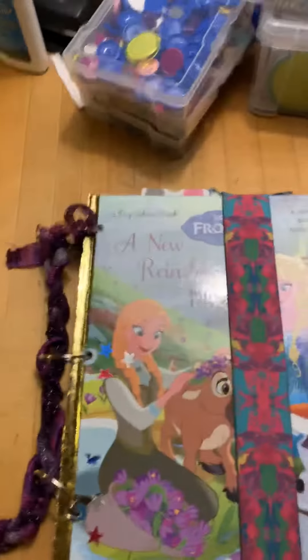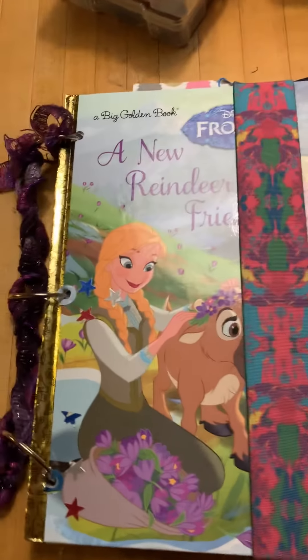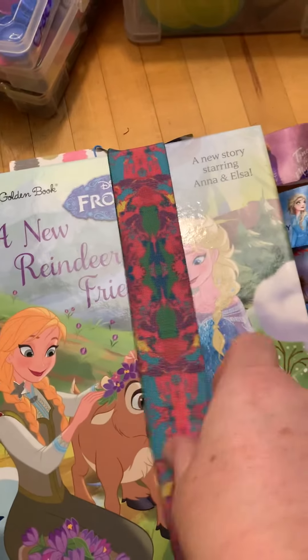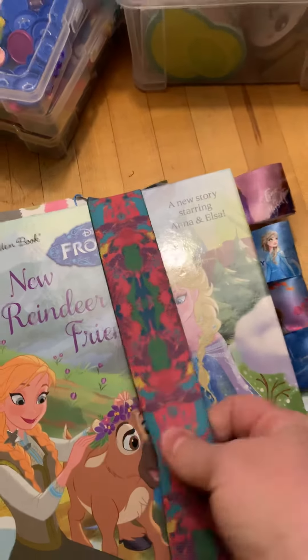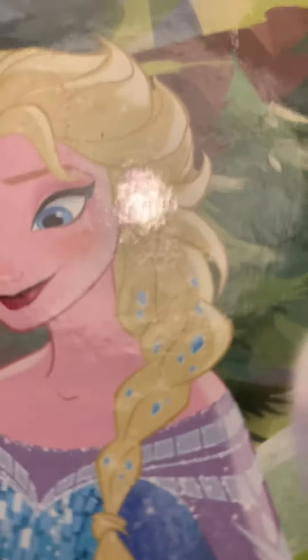I've never done that before, and just thought it would be kind of fun. I actually sort of was dreaming about that the other night. So this is actually a headband that I utilized to make a closure, and these are little ribbon tabs that I made.